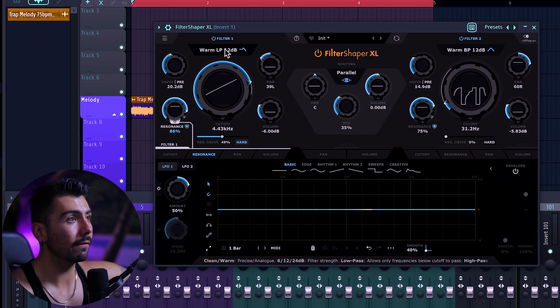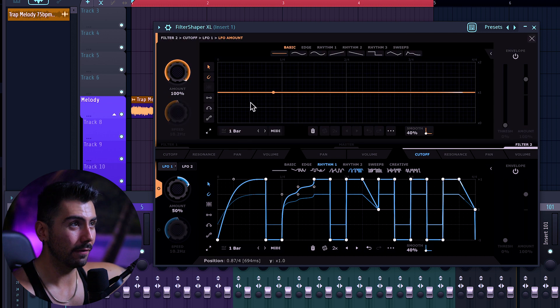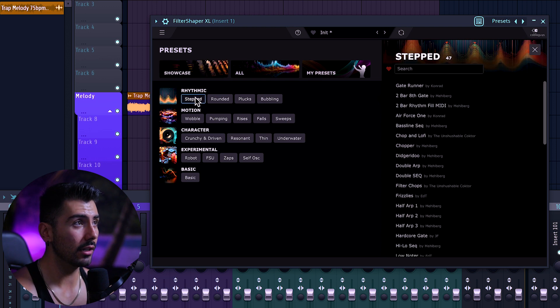The combination of everything — from the different filters, having two different LFOs, the resonance, and having a whole other different filter with two different LFOs, in which case you can find an LFO in an LFO — there are quite literally endless possibilities and I cannot show you guys all of them here today. This is definitely one of those plugins that you might need to take some time to really get to know. We haven't even talked about any of the presets yet, so let's do that now. You can even use any of these as a starting point — let's go to stepped, rhythmic, and try some of these out.